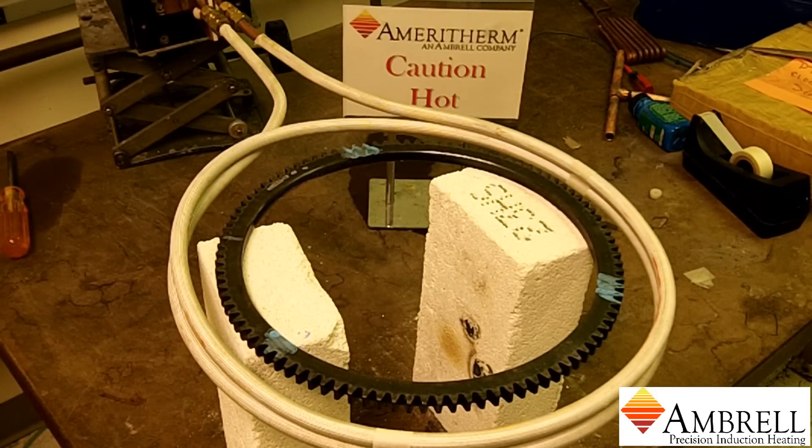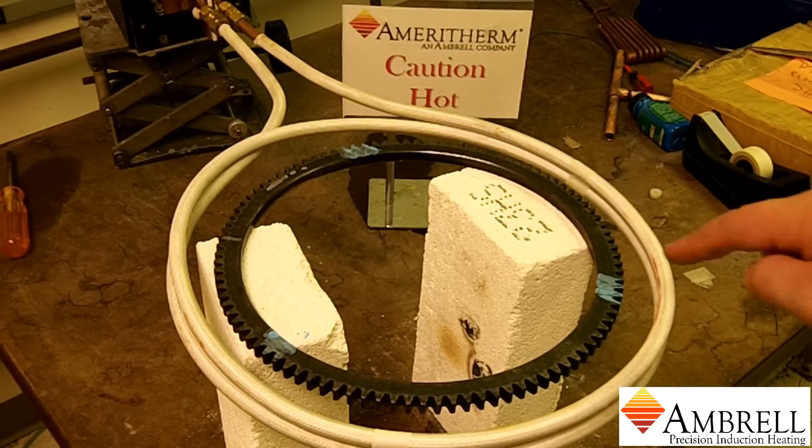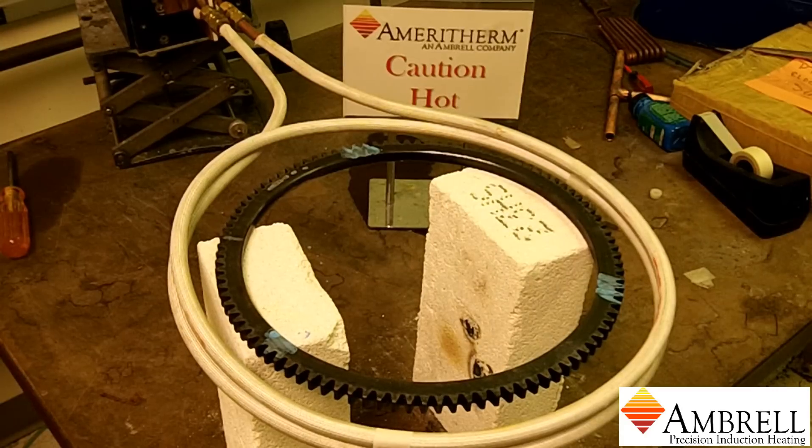The power is now on. As you can see, there is temperature indicating paint in three places on the steel gear ring.